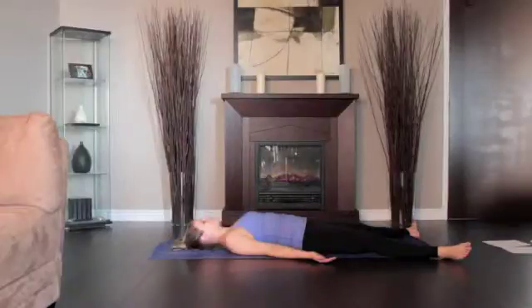Turn the arms outward and stretch them away from the space between the shoulder blades. Make sure the shoulder blades are resting evenly on the floor. Soften and relax the body in a neutral position. Stay in this pose for 5 minutes.